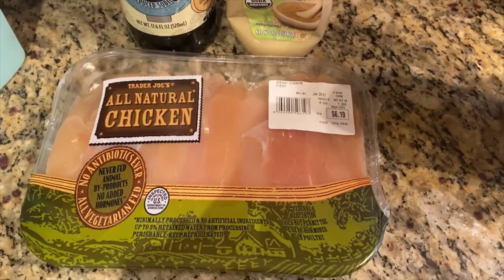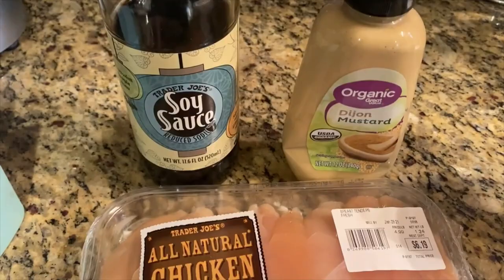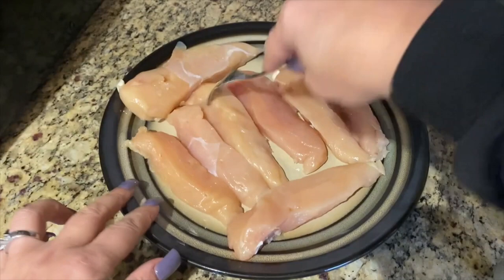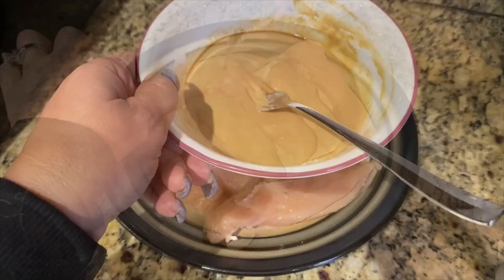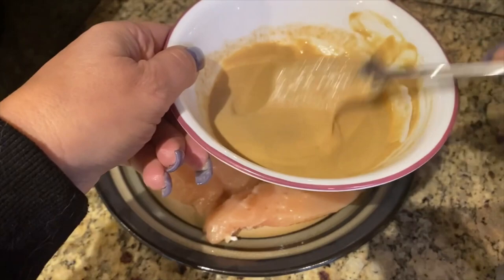It's lean and green time! We have some white meat chicken tenders from Trader Joe's, some soy sauce, and organic Dijon mustard. We're going to mix these two together to make an Asian-type sauce, pour it over the chicken, and cook it in my air fryer — I just greased it up with some cooking spray. In the bowl I'm mixing the Dijon mustard and soy sauce really well, and I'm going to add a little bit of ginger, then pour it over the chicken.